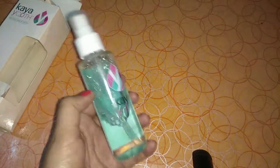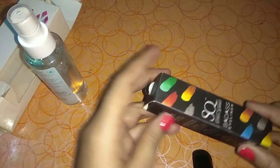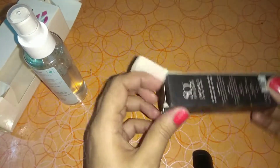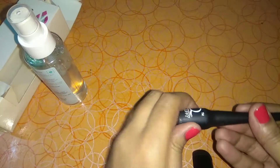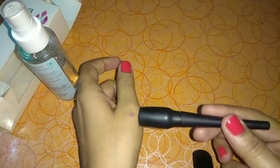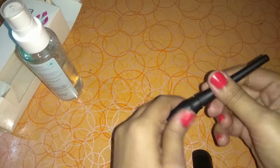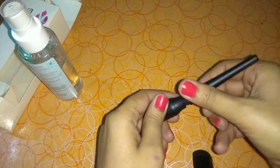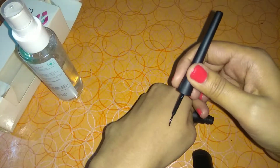This product is paraben-free. I will now use it to remove makeup. This is Stray Kurki's eyeliner — it is smudge-proof and waterproof. It doesn't go anywhere until you remove it. I will show you. I am applying the liner now.